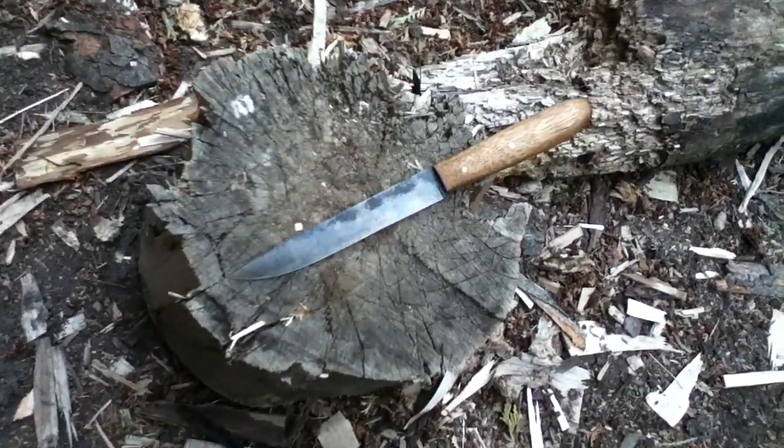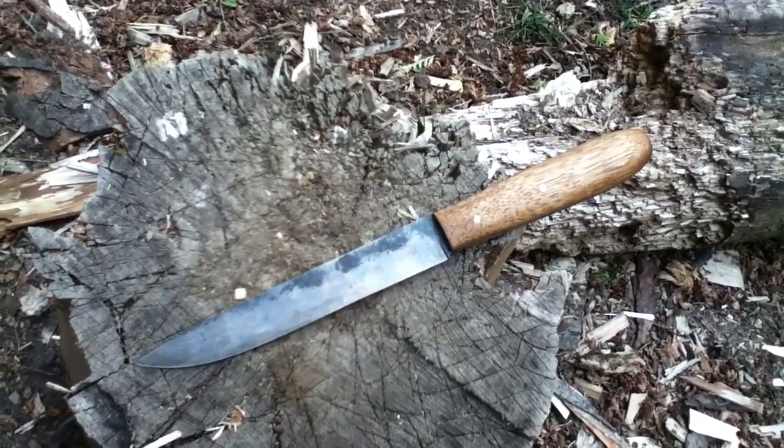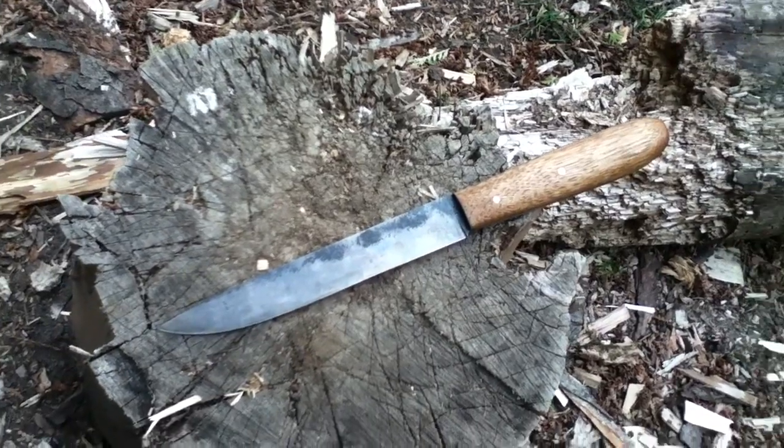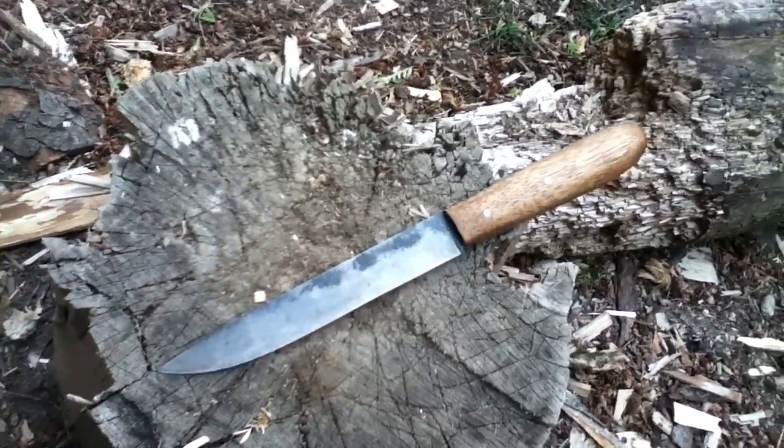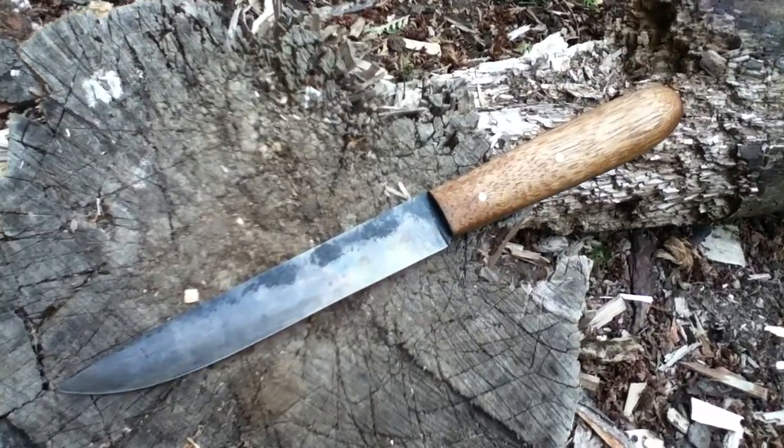I wanted to show you one of my personal butcher knives. You can probably tell from this video that it's a higher quality video shoot — that's one of the new iPods, and the camera is a lot better than what I was using before.